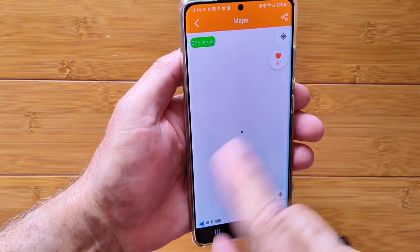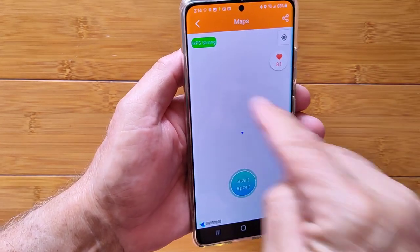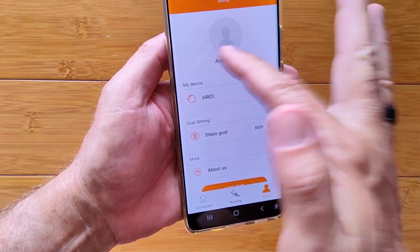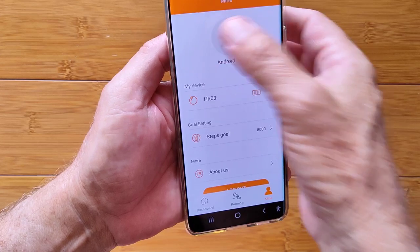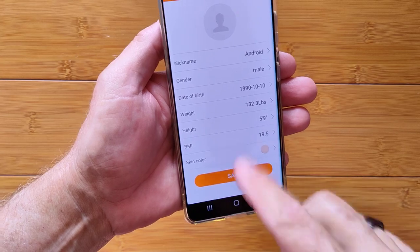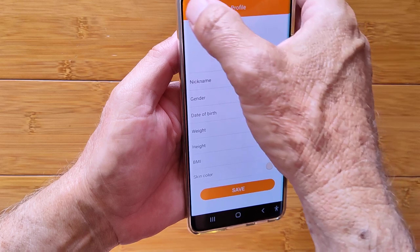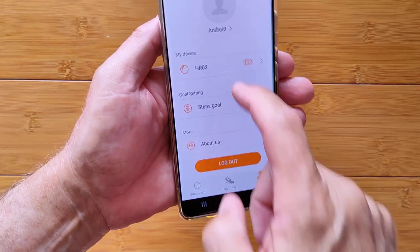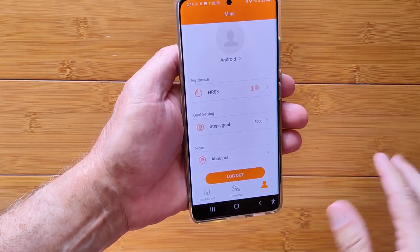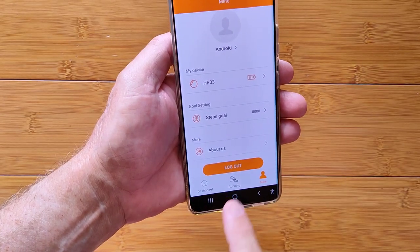We just kicked in with strong GPS. So you can do an activity, monitor your heart rate, see where you are on your map, and everything. In the profile section — 'Mine' — you can set up your information: gender, date of birth, weight, height, the skin color setting available at the very beginning. You can add an avatar, those kind of things. And then About Us, and you can log out of the app. If you're in as a guest and you log out, you lose everything. But if you create an account, you log back in and you should have access to all of your stuff.